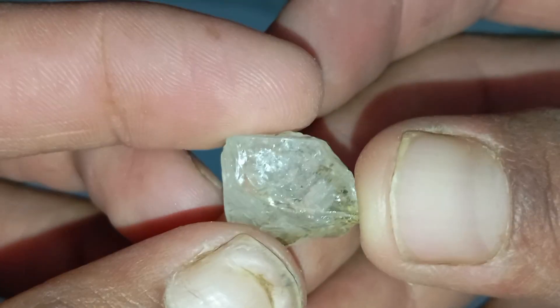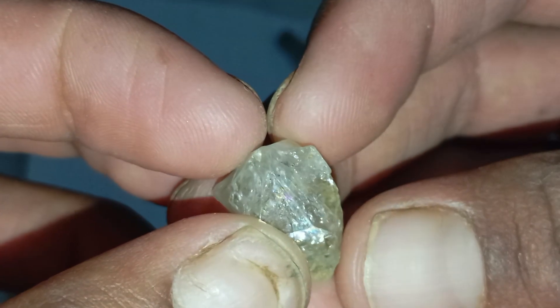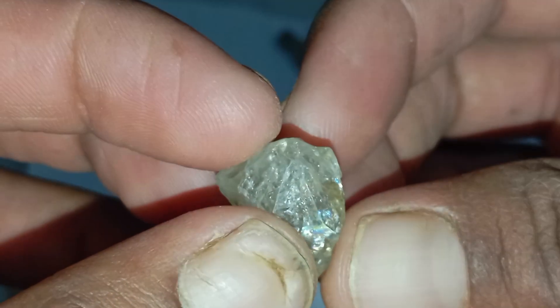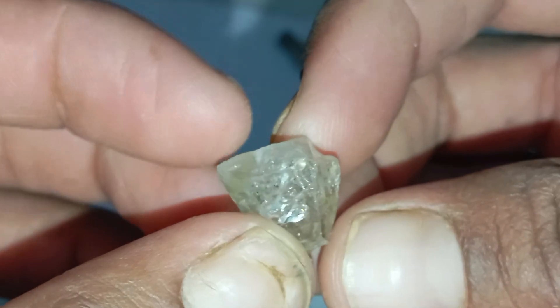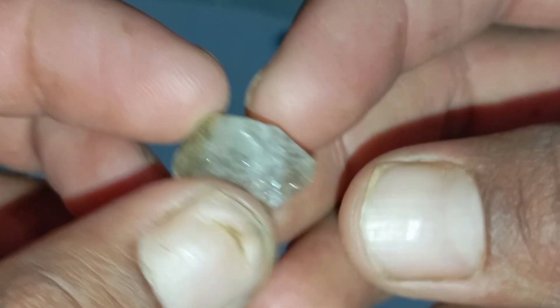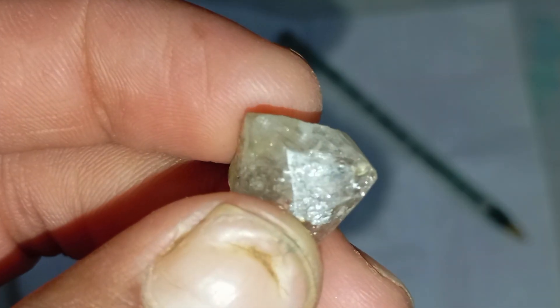The sparkle and light reflection test. Direct a flashlight onto the stone. A real rough diamond reflects light with a sharp, crisp glint. The reflections look like tiny bursts of white light — tight and concentrated, never rainbow-like. Fake stones often break light into colourful reflections. They shine, but not with the disciplined sparkle of a true diamond.